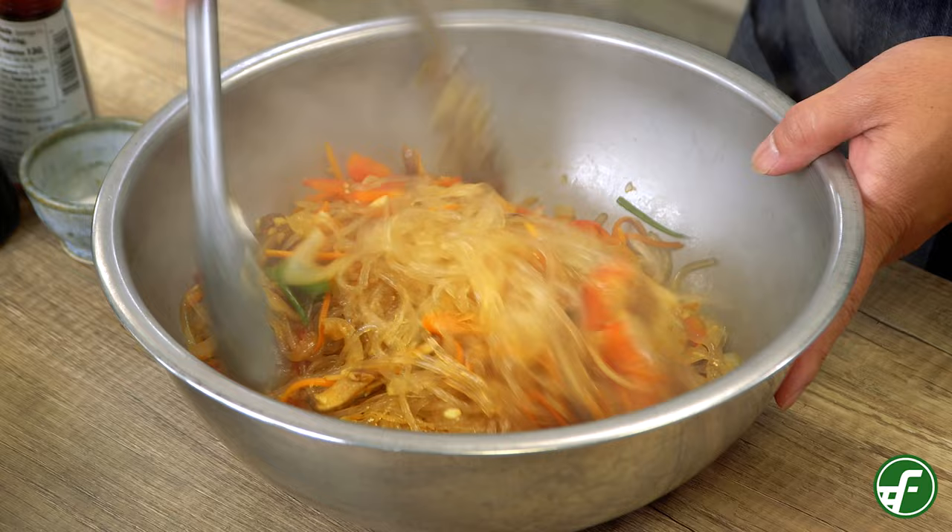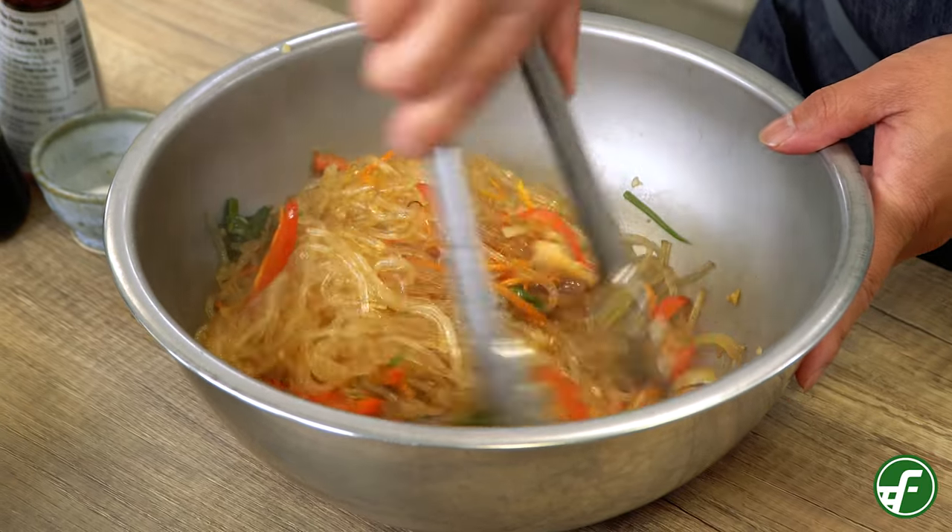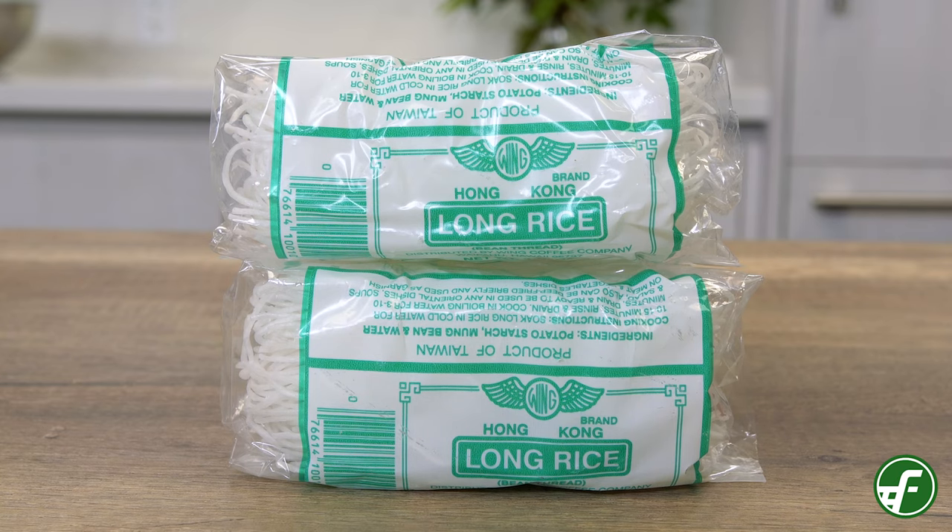To make this recipe, let's talk about the ingredients you'll need. Traditionally, chop che is made with a specific Korean noodle that is sweet potato based. In this recipe though, I want to be using mung bean noodles — the long rice noodles we're all kind of used to seeing. One thing to note: when you get the mung bean noodles in the store, look for the thicker ones, because the thinner ones we use for long rice might be too much.